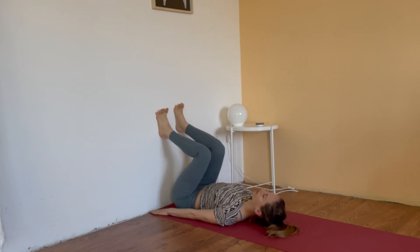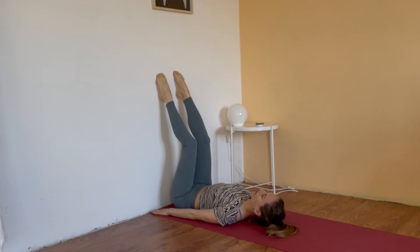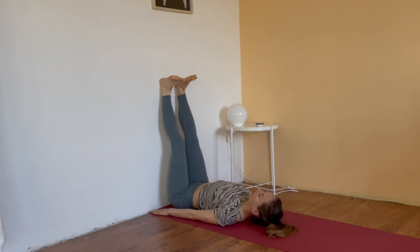Pushing the hands into the ground, pushing the spine into the ground. Activate your toes. Start walking bit by bit — toes are pulling the heels. Keep the push in your spine while you are walking. Once you can't walk any further, lengthen the heels, reach toward the top. The sitting bones reach toward the wall.